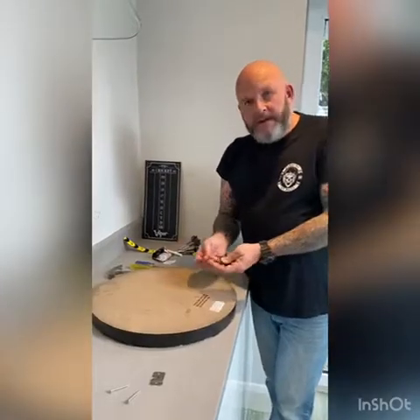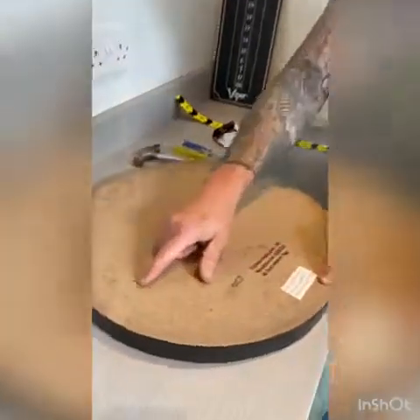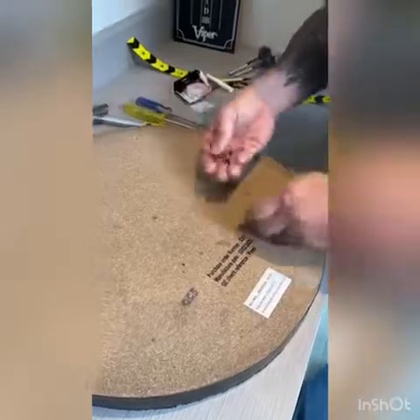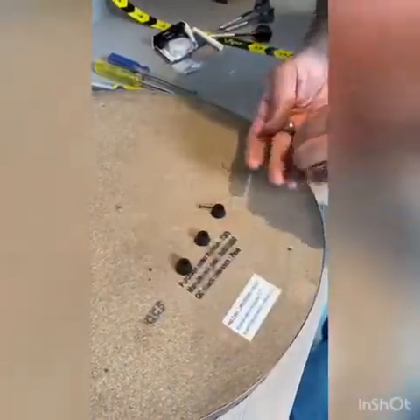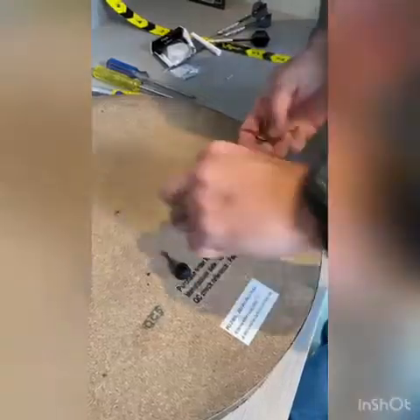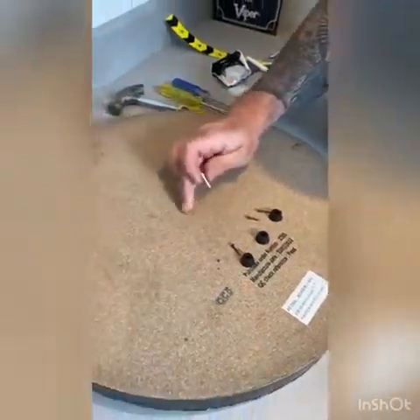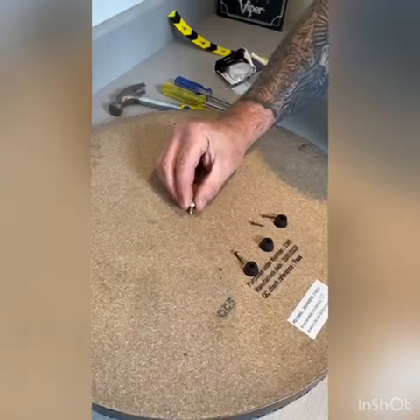I've turned the dartboard around, and if you look closely you're going to see three holes on the outside — one, two, three — and that's where these little rubbers go. You get little pins and little rubbers. In the middle of the dartboard you also have another hole pre-drilled, and that's where the main screw is going to go.